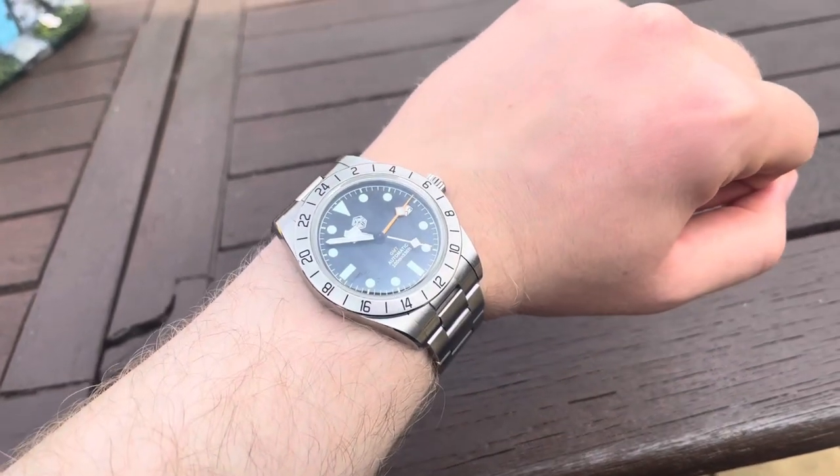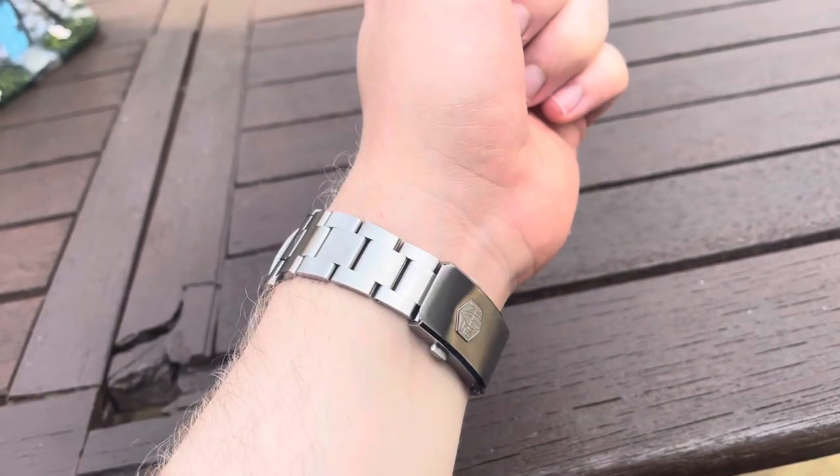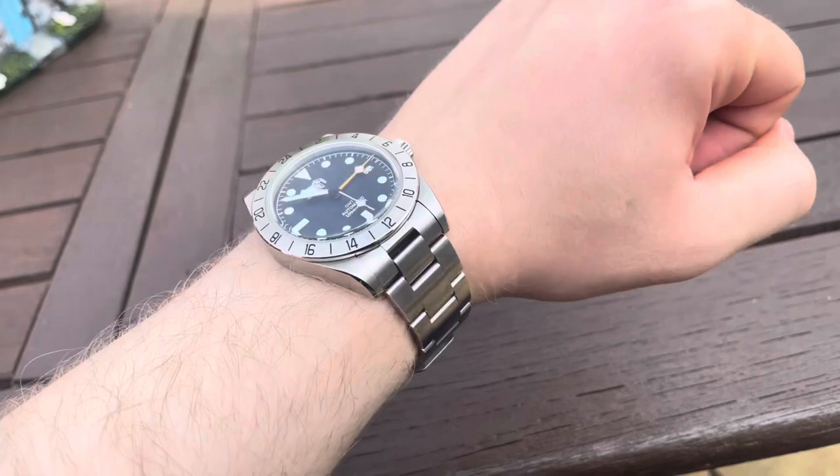What's going on people, hope you're doing well. I've been meaning to make this video for a while now to talk about the San Martin NH34 GMT. I've had this watch since the end of December and I've worn it a lot — to work in a suit, and more casually. Now I feel I've got a good grip on it and enough information to make an educated review.